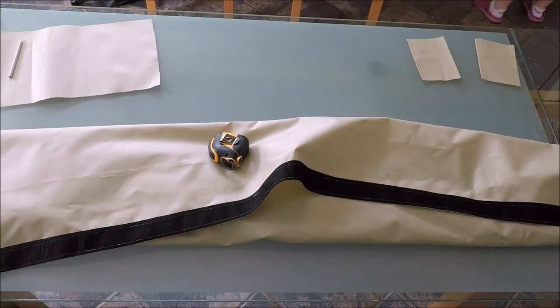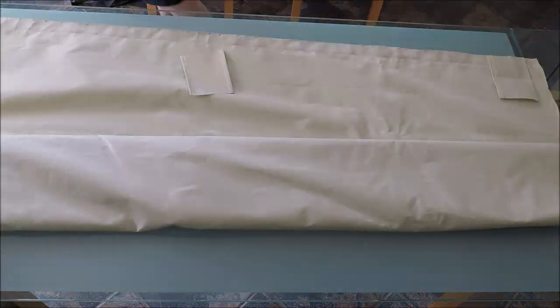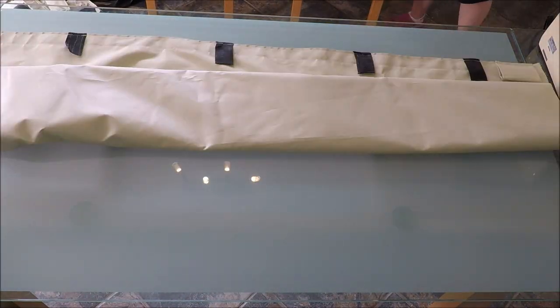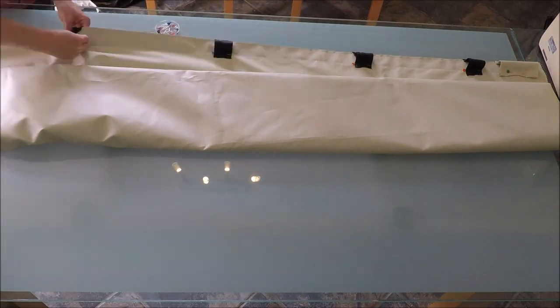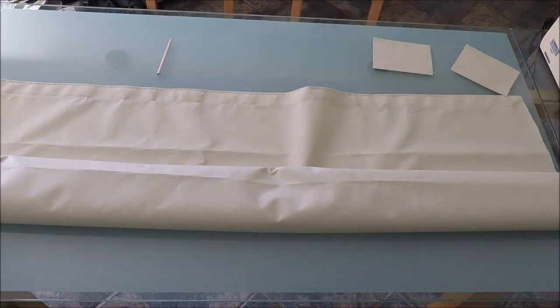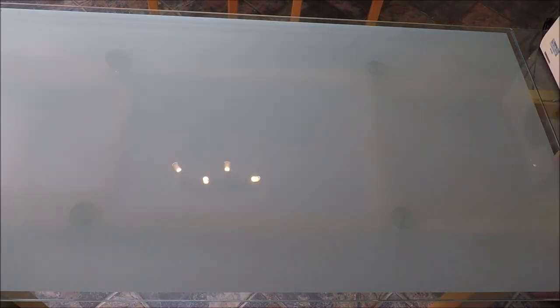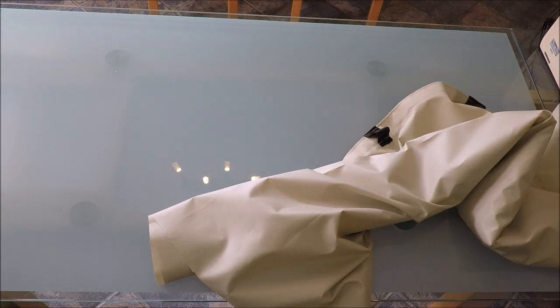Inspired by the roof caps available for much smaller campervan pop top roofs, I thought I'd have a go at making my own for this enormous bed on our caravan. I had some outdoor UV-proof, strong and lightweight performance fabric left over from a garden sails project, so I thought I'd give it a go myself rather than sending hundreds of pounds and measurements off to one of the campervan roof topper manufacturers.